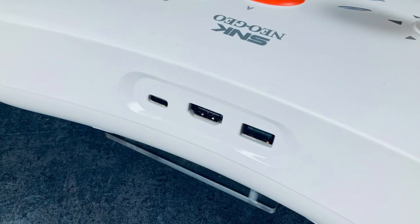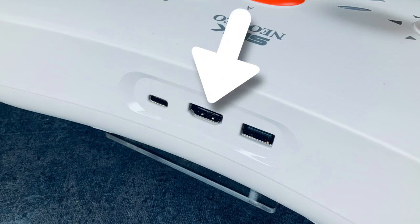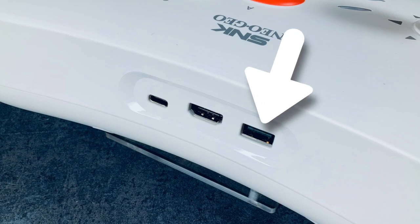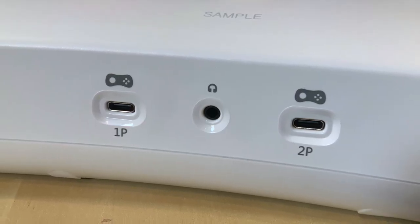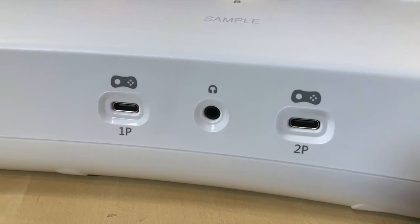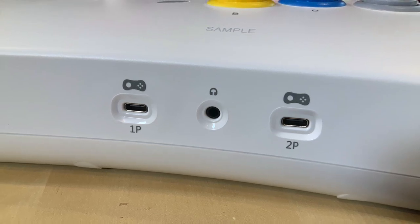If we walk around the device, on the top you have a USB-C power in — they provided a cable for that, but you do need your own wall adapter. There's also a standard size HDMI out, and next to that is a USB port, which they label as a controller in port, but I suspect that's also where you would upgrade the firmware and potentially add games in the future. On the bottom, you have two places to plug in Neo Geo Mini controllers — one for player one and player two — and a 3.5mm audio jack if you want to use headphones.